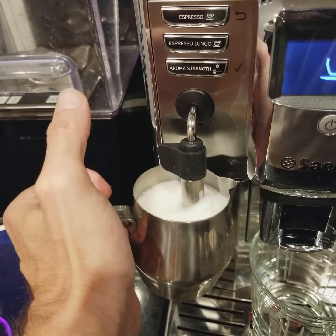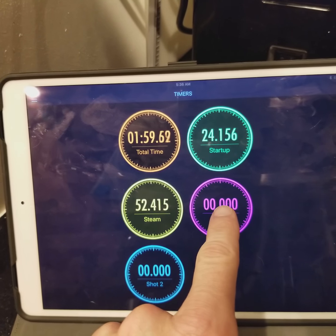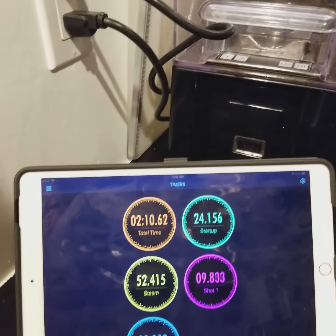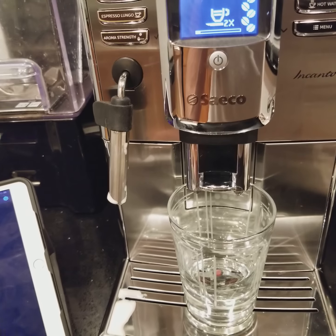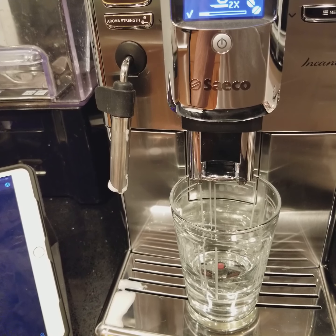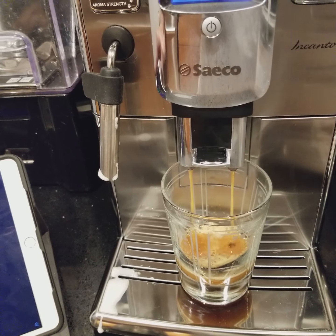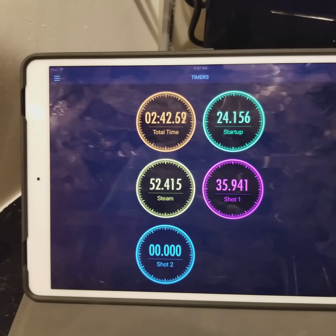It's ready. Including getting in the fridge and pouring the milk, steam took 52 seconds. So let's time our shots. I'm going to double tap the espresso button — you can see we're at maximum strength, got five beans rocking. Shot one was 35 seconds — actually 36 seconds.